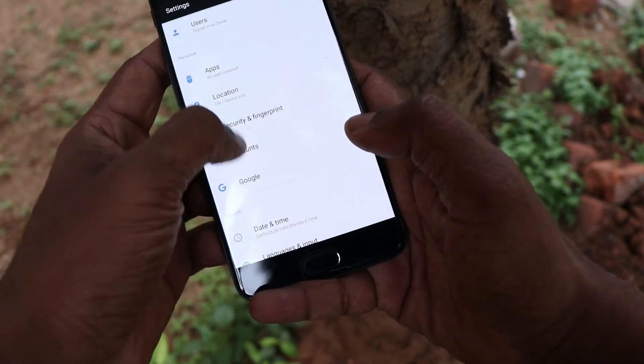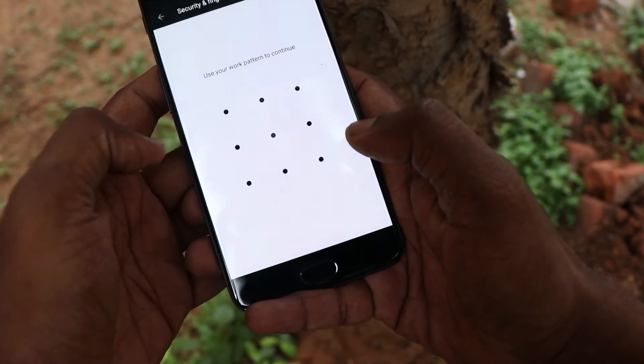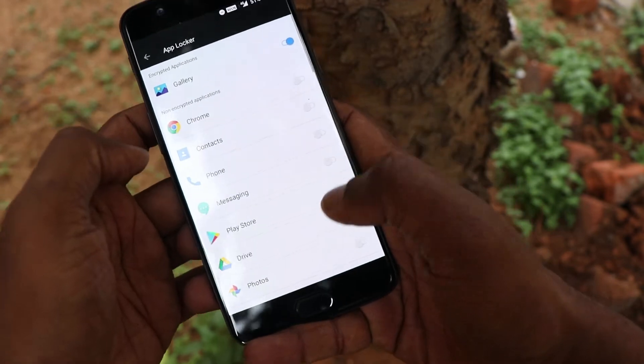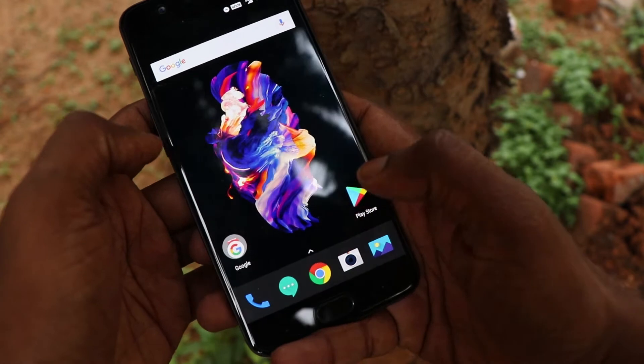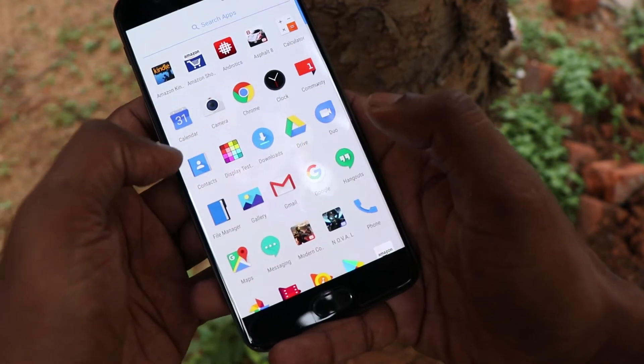you can do app lock. You can go to the fingerprint settings, find the app lock feature, and enable the app which you want to protect with your fingerprint. You will lock the apps and unlock them with the fingerprint sensor.